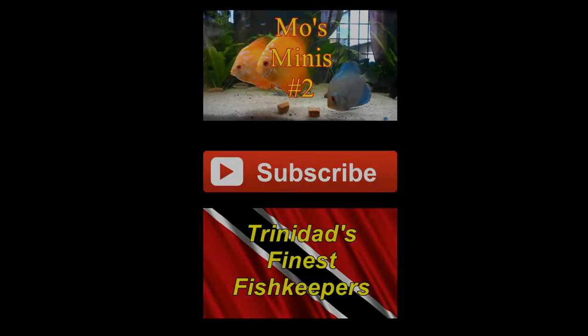For more great content, click on the playlist above — it will take you to my most minis playlist where you can find short fun clips on the hobby. Click on the link below and I'll take you to my playlist Trinidad's Finest Fish Keepers, where you can learn more about the fish keeping hobby in Trinidad and Tobago. And remember, if you like what you saw and you'd like to see more, click that subscriber button in the middle.